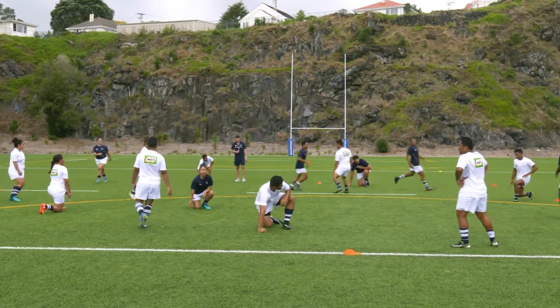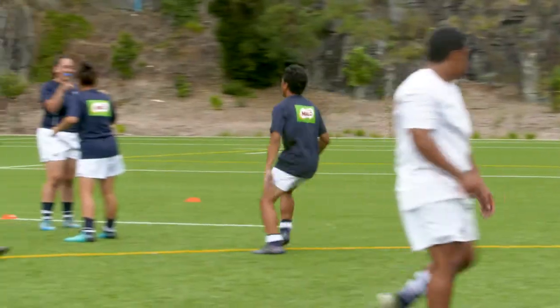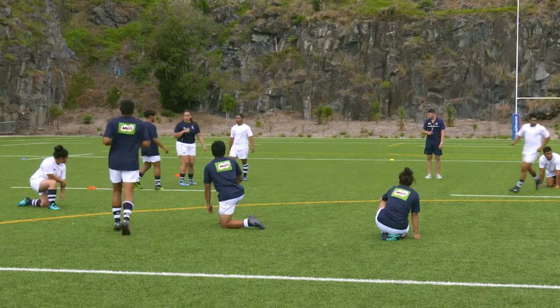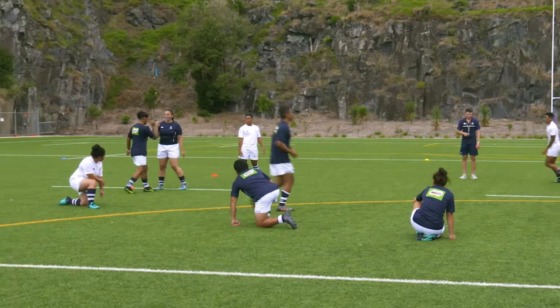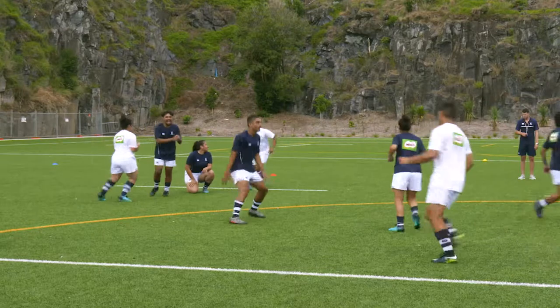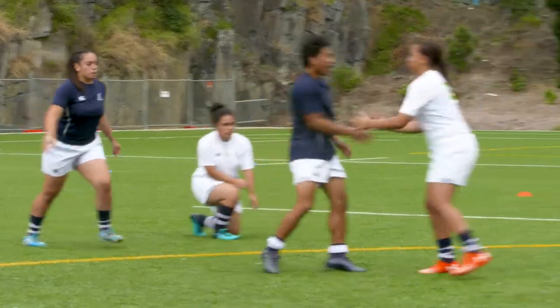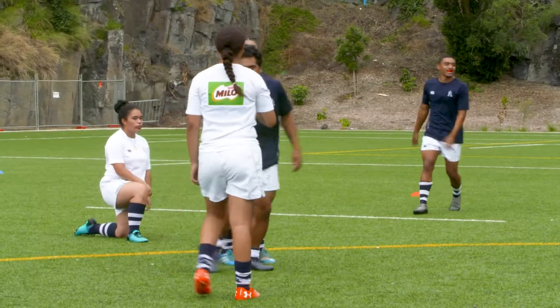In Continuous Tag, all players are in and try to tag each other. If a player gets tagged they must kneel down and wait until the person who tagged them is tagged. Once that person is tagged, they may stand up, run around again, and try to tag others. If players tag each other at the same time, they play paper-scissors-rock to see who is tagged.